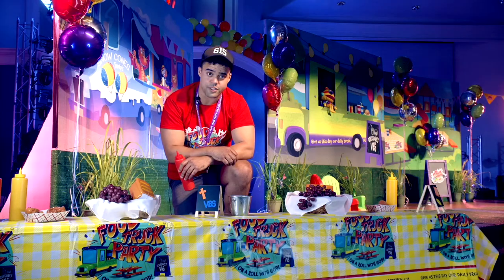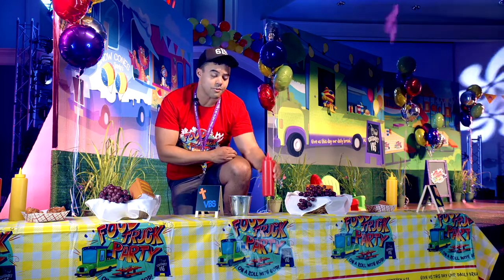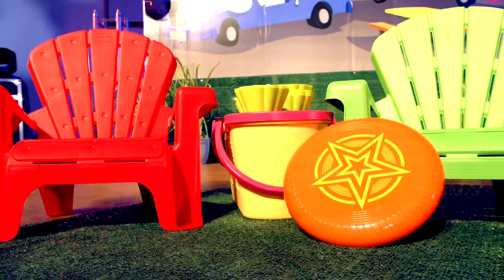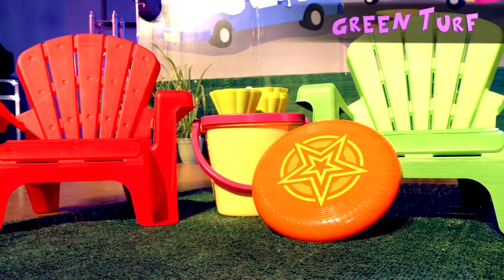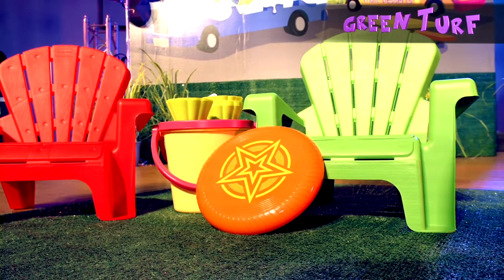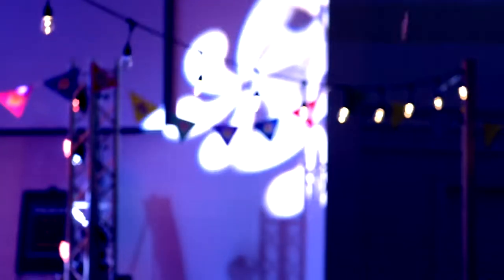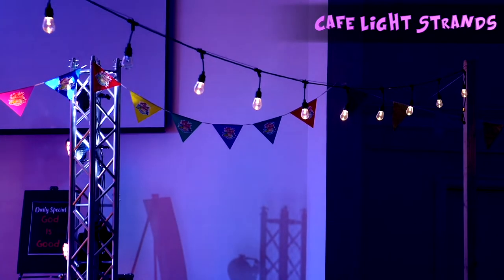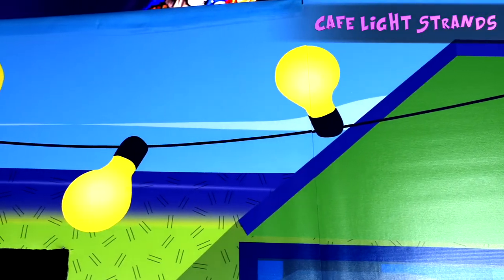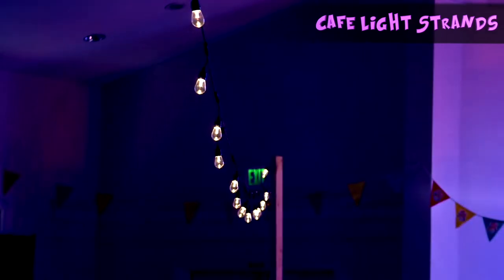The tablecloth features our food truck party logo and theme verse. To finish off the front of our stage and complete the picnic look, we went to a local big box store and bought this green turf. And to bring the stage out to where the kids are so they can be part of the party, we mimicked the cafe lights look from our main mural and strung them across the whole room, which makes everyone feel like they're part of the party.